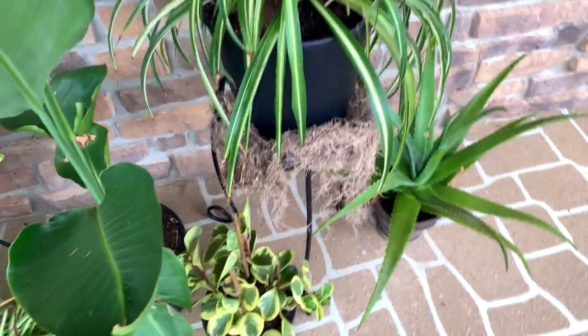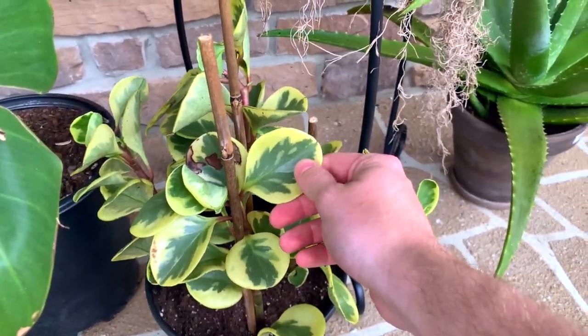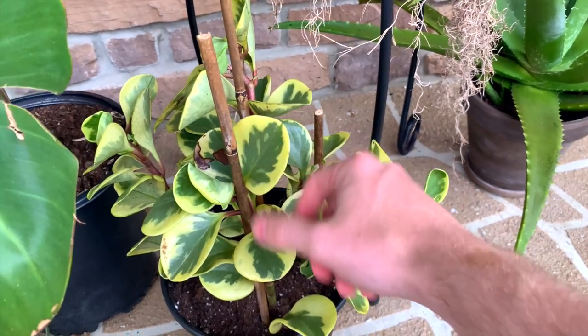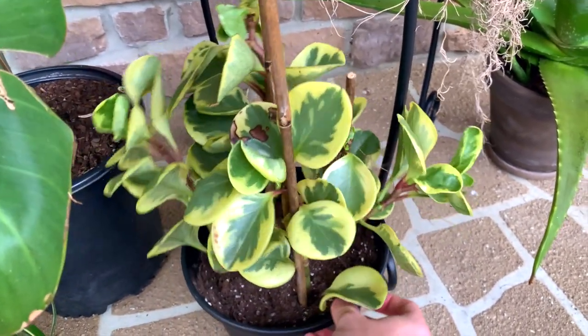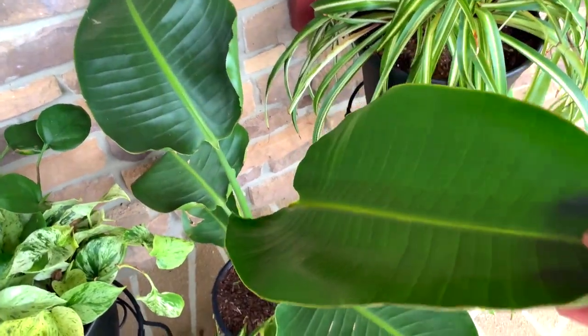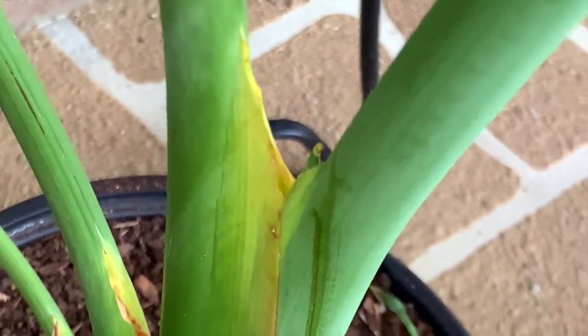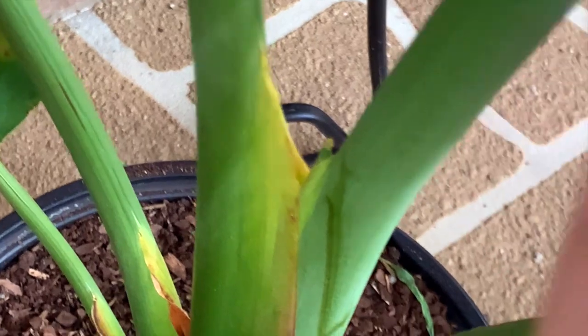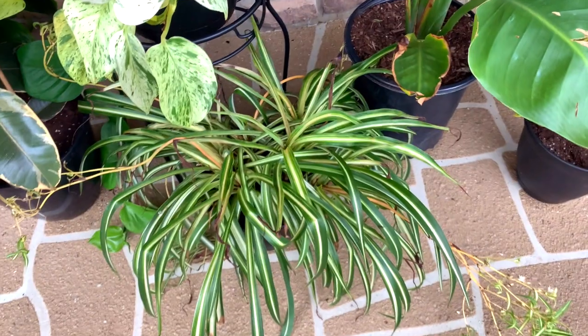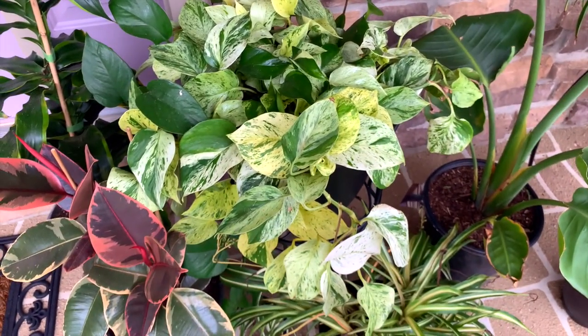This is a variegated Peperomia obtusifolia, or baby rubber tree — also just repotted pretty recently because it became so top-heavy. This is a white bird of paradise, and if you look closely you can see a new leaf coming — you can just barely see it right here. And then we have another spider plant and some marble queen pothos that's doing pretty well.